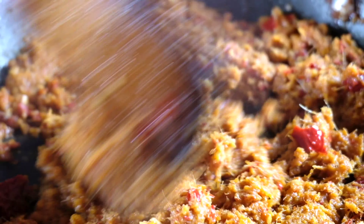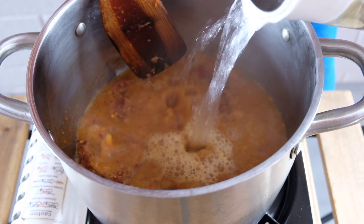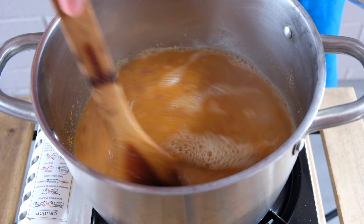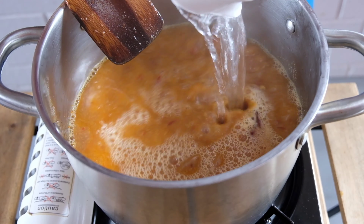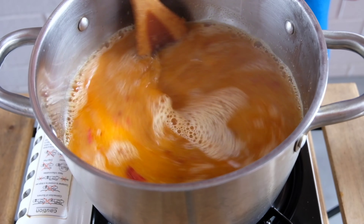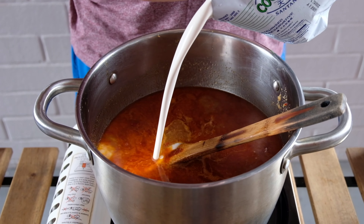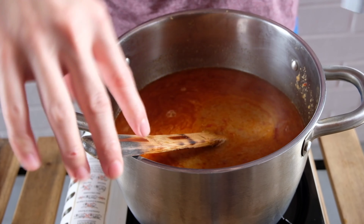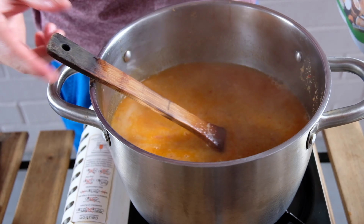Next, you'll be adding 1.5 to 2 litres of water to the paste, depending on how concentrated you want the soup to be. Some people put prawn or chicken broth instead of water, but in this case I use water. We will season the soup with sugar, fish sauce, and coconut cream. I cooked the soup for approximately 30 to 45 minutes on low heat, just for the paste to infuse into the soup.